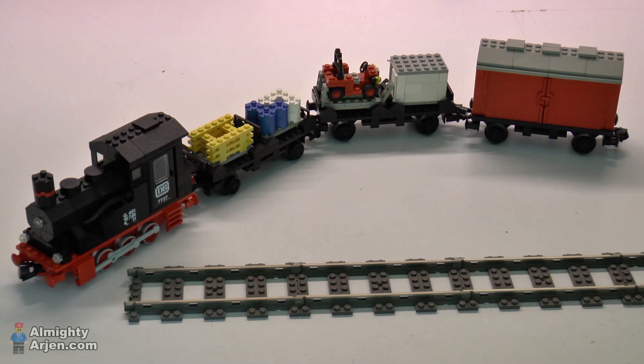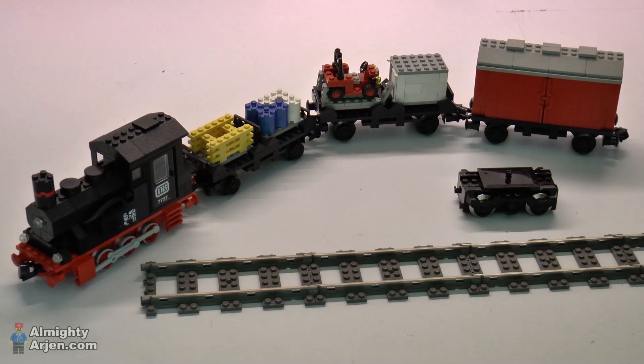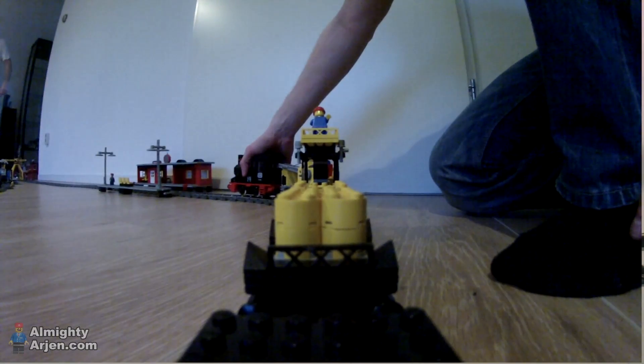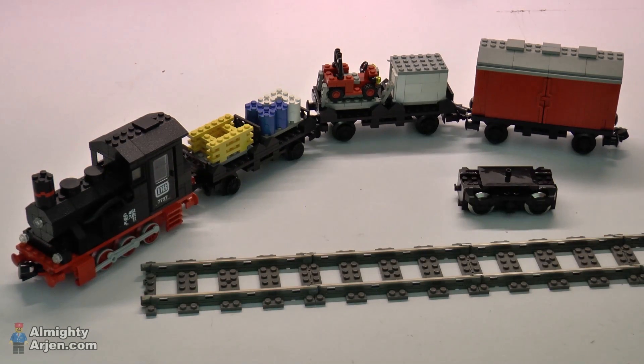There's one downside with this train: it has a red 12-volt motor. And as some of you know, I use the 9-volt system that you see here. But the 9-volt train motors come only in black. I've used this motor on this locomotive but it doesn't really look nice, and next to that you don't have the cool moving rods that you see here.